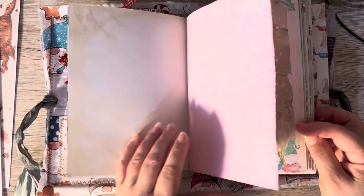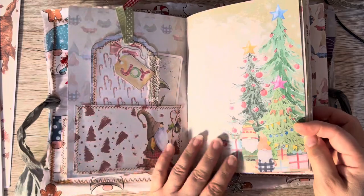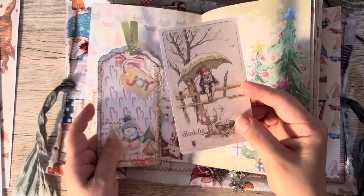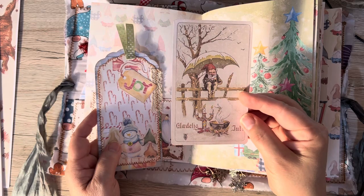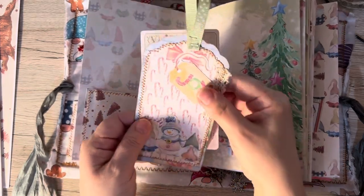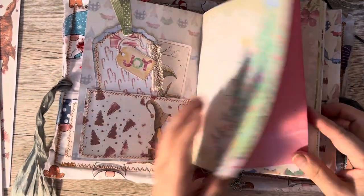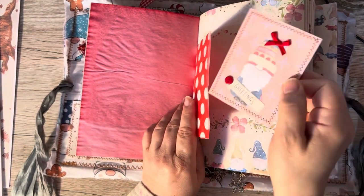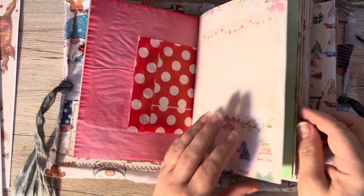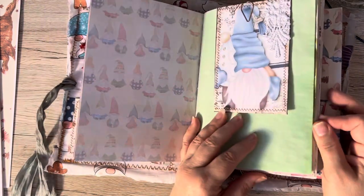I've got lots of dyed paper in here and I've left loads of room for her to actually write in, add pictures of her. They're at that age where they take loads and loads of photos. This little guy here sitting on the fence — our gnome — is from the April Club. And there's a little snowman that came from the ephemera in the kit. Another little pocket in here. Isn't that blue gorgeous? I just love that blue — I think it's a fabulous blue.